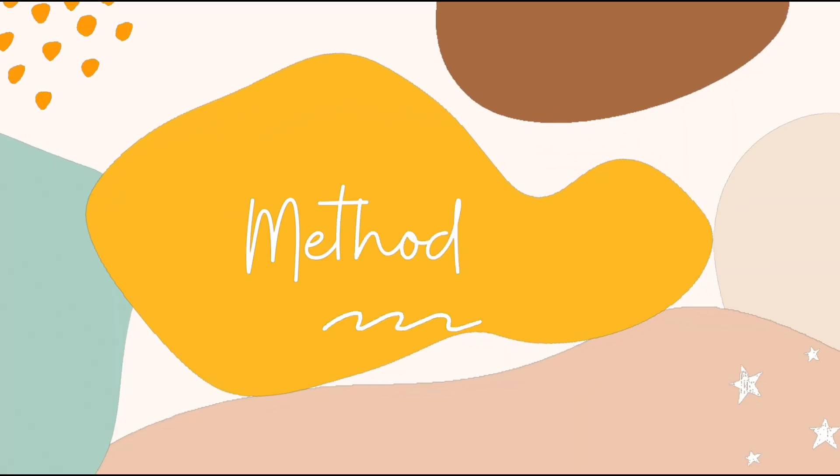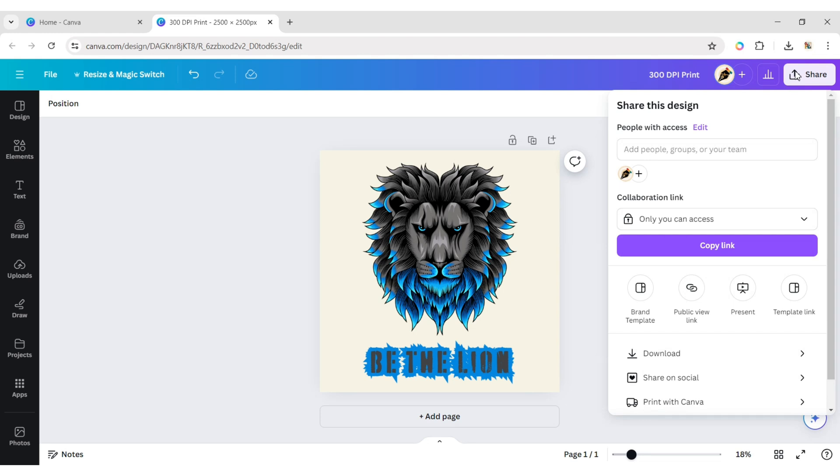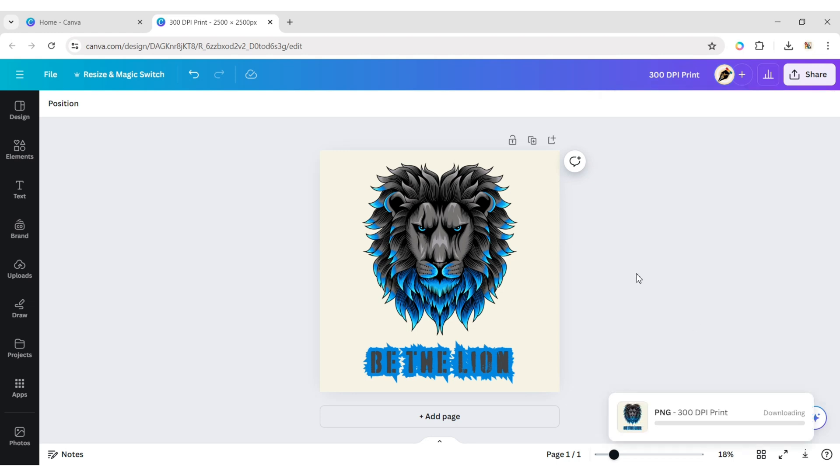Let's elaborate on the first method. First, go to Download, choose PNG file type, and increase the file size to the maximum. Now download your file.